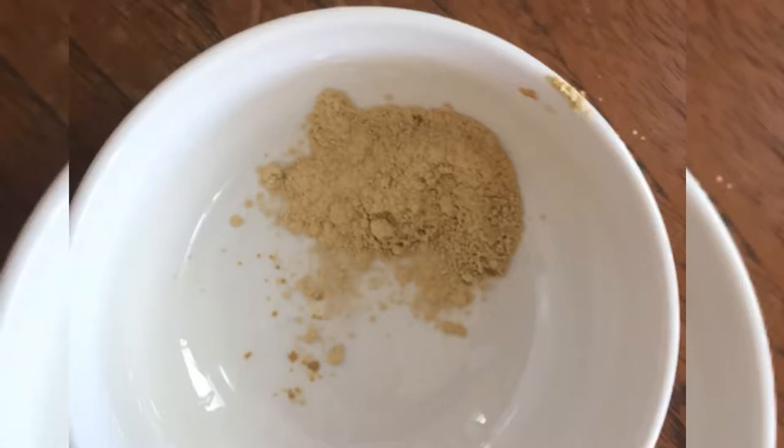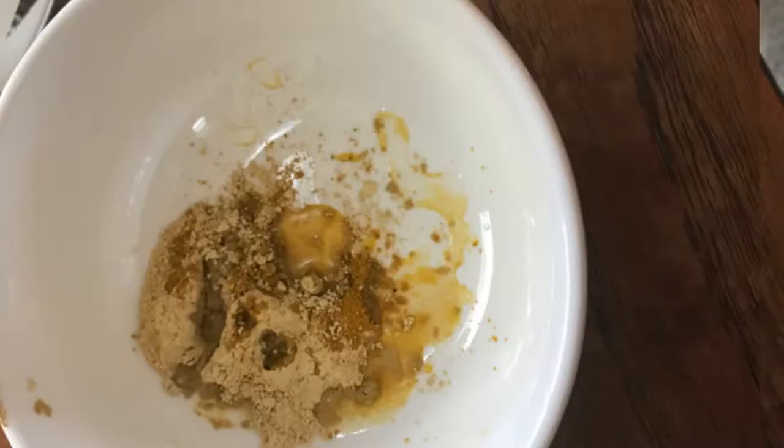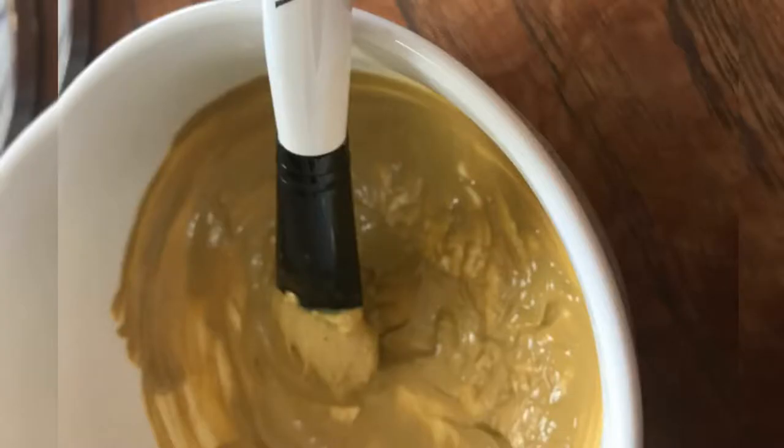So next, face pack. One tablespoon, one teaspoon — apple cider vinegar and a little bit of water. Mix into a smooth paste. So this is the consistency.